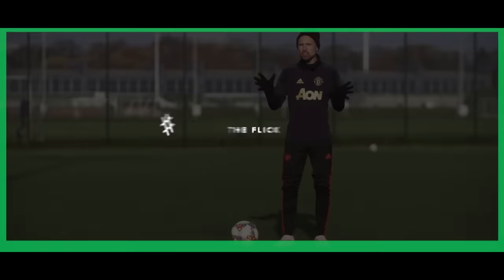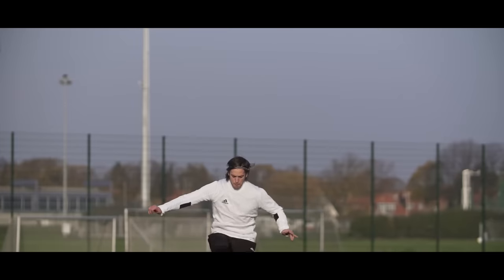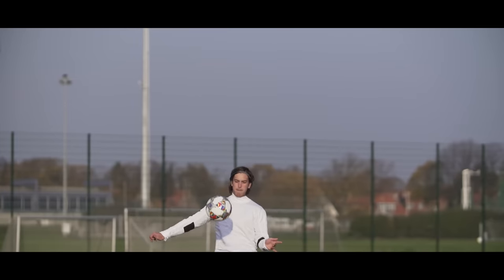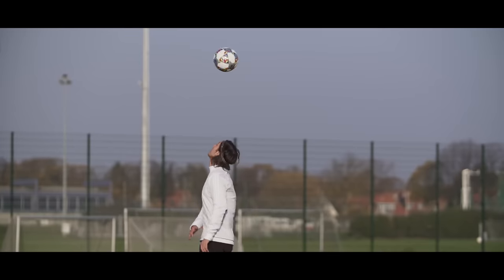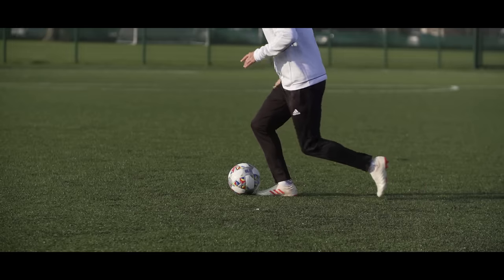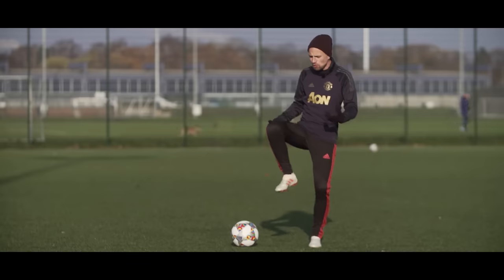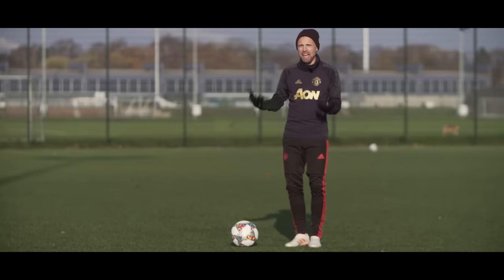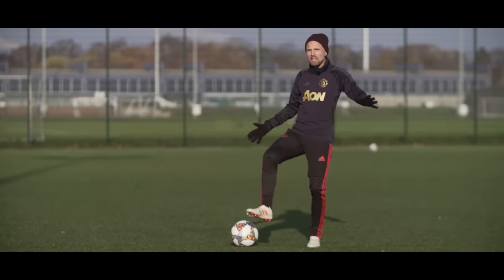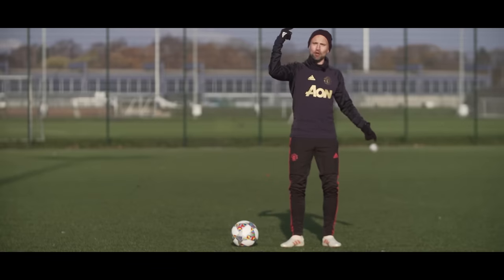Then you want to do the flick to get that amazing overhead rainbow effect. Basically stretch out your leg and then point your toes up in a swift motion. You don't have to do a flicking motion with your ankle joint — simply stretching out your leg in a swift motion will do the trick and get the ball over your head. Also make sure to lean back while you do it, so the ball goes over your head rather than straight up in the air.